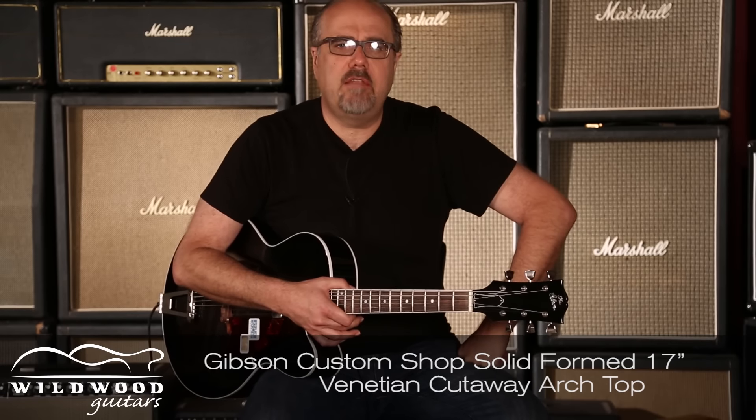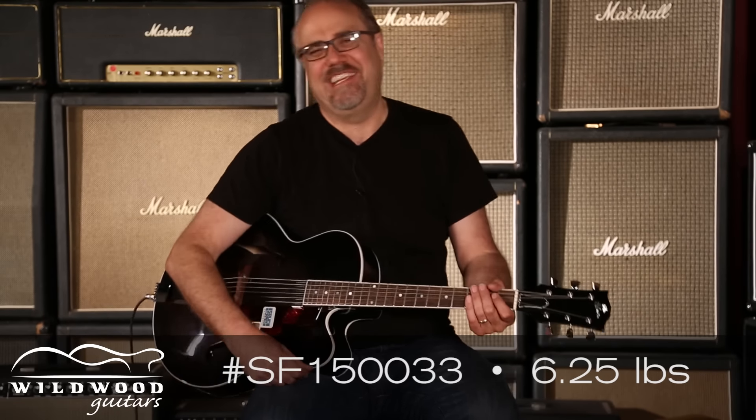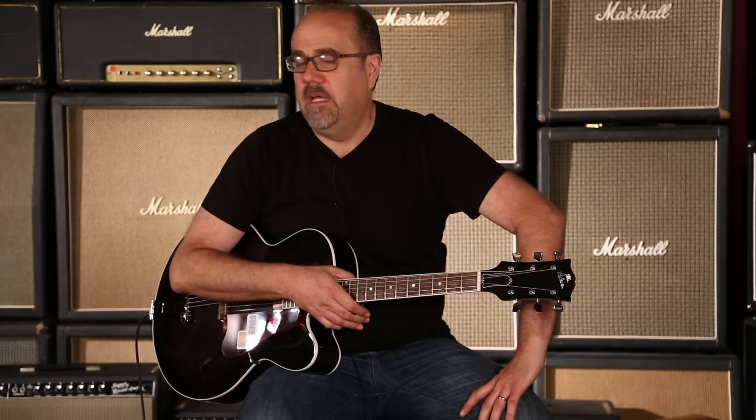Gibson Custom Shop, solid formed 17-inch Venetian cutaway arch top with a Johnny Smith neck mount humbucker. The volume and tone are underneath the pickguard here, as well as some boogers I put in there — I'm just kidding, I didn't do that. I wouldn't do that to you, listener, but somebody else would, and I'm not going to mention who.